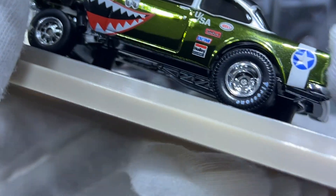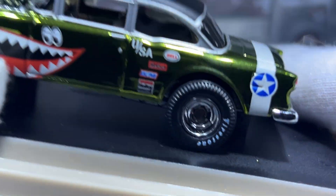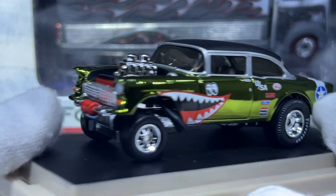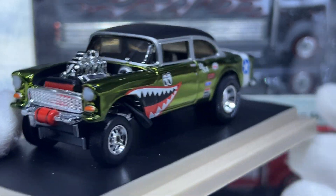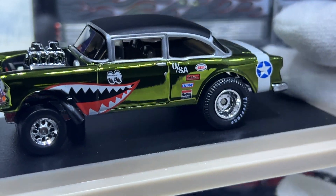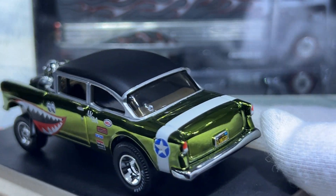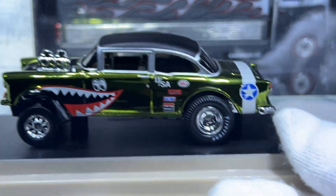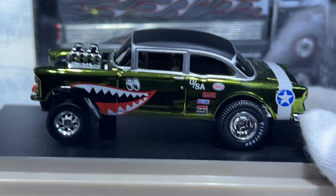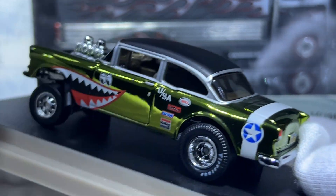It's also got the drag bars on the bottom supports. Anyway, thanks for watching — please subscribe and put your thoughts in the comments about this particular release. I'm not really a fan of these in general, but when this one came up I knew I had to try and get it, and I succeeded.